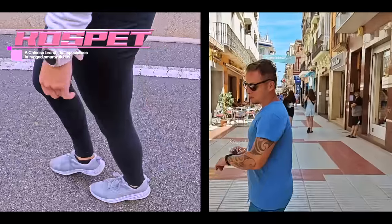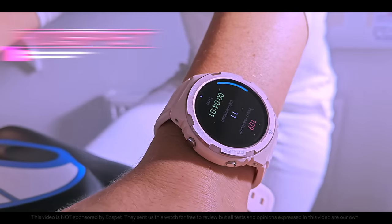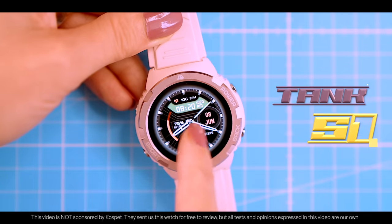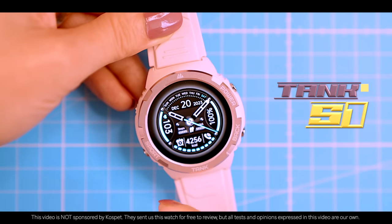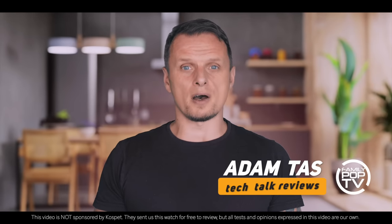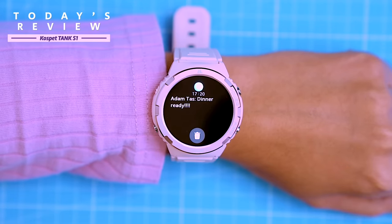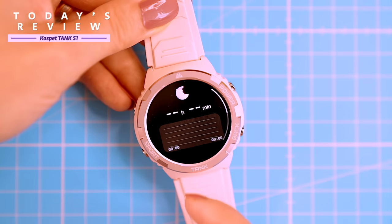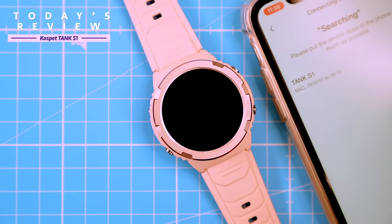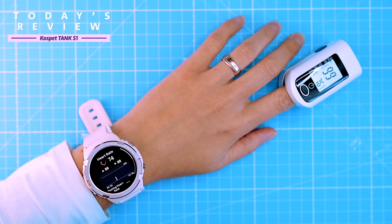Cosped is a Chinese brand that specializes in rugged smartwatches at affordable prices. The Tank S1 is their latest model and it packs a lot of useful features into a durable package. In this video I'm going to show you everything you want to know about the Cosped Tank S1, a rugged smartwatch with a unique blend of style and durability. It's packed with useful features and I'll be testing them all out, and I'll also show you how to quickly set it up and have my wife test its measurement accuracy.